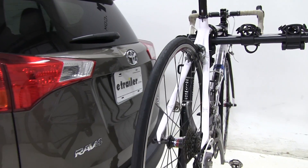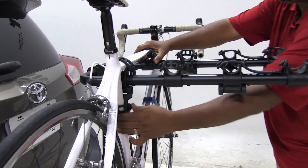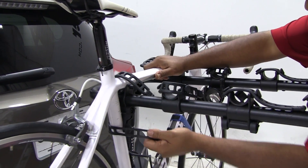The bike is held up by three straps. We have two on the top and one on the side, which we call our anti-sway strap. When we unload this we'll just go backwards, taking the ones off the top first, then our anti-sway strap.